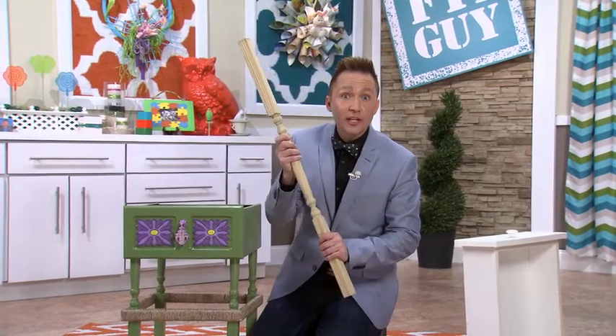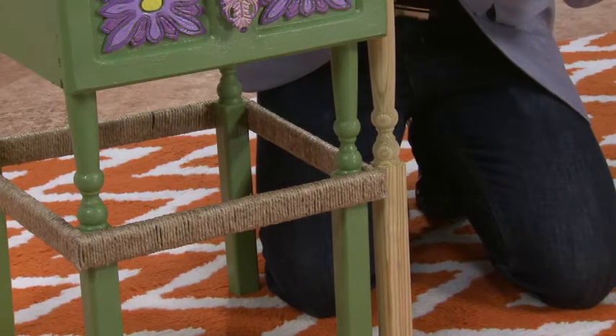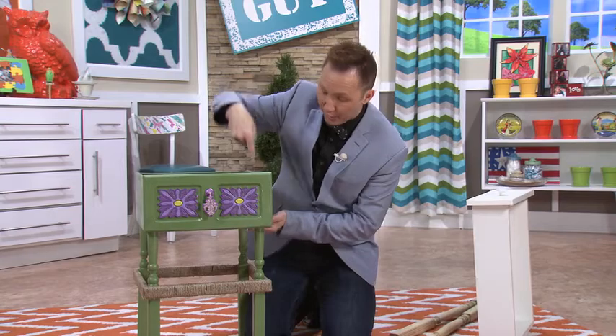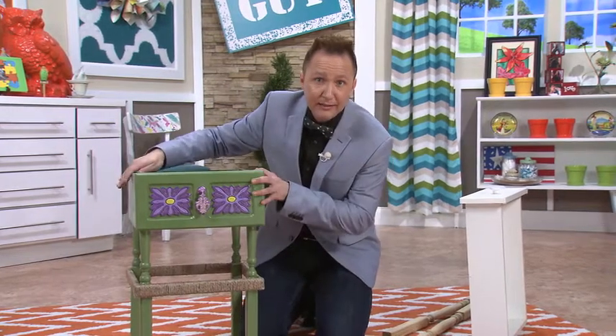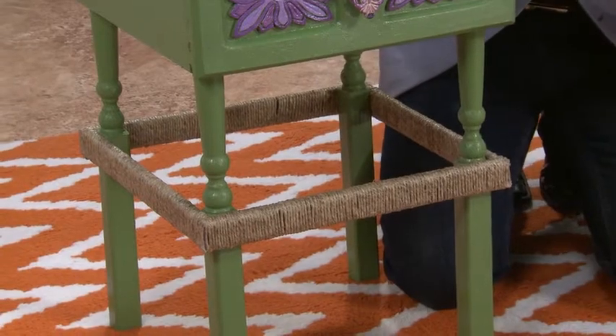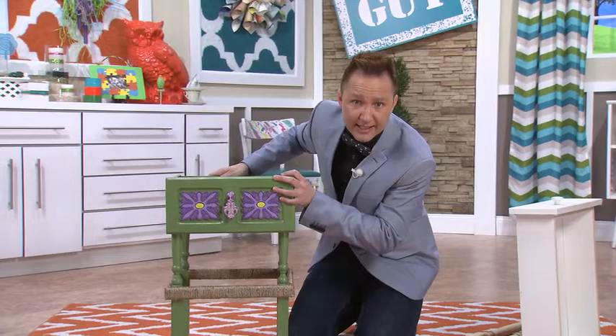I went to the home improvement store and got some wood spindles. I cut them in half, so I only needed two, and now they're the legs for our dresser drawer planter. I have screwed them from the top right down into the leg, but it was a little bit wobbly, so we needed some brackets. I had some spare wood in my workshop, and I've attached them right here on the legs, and now it's really solid.